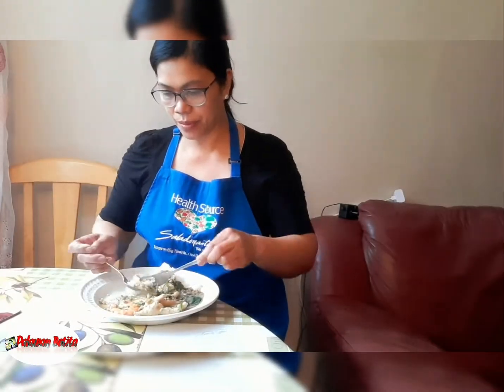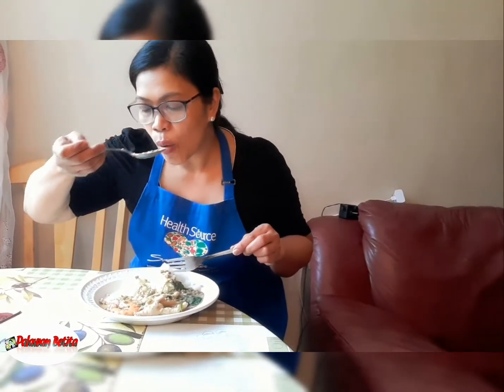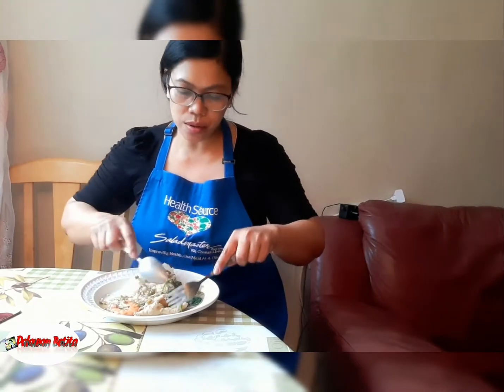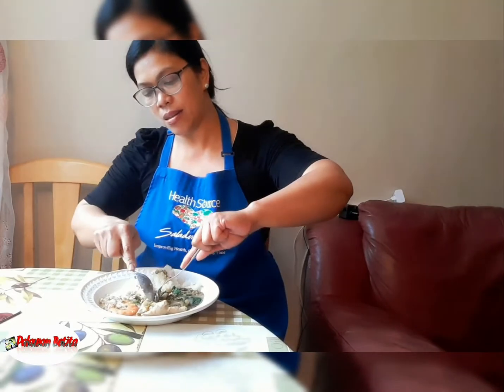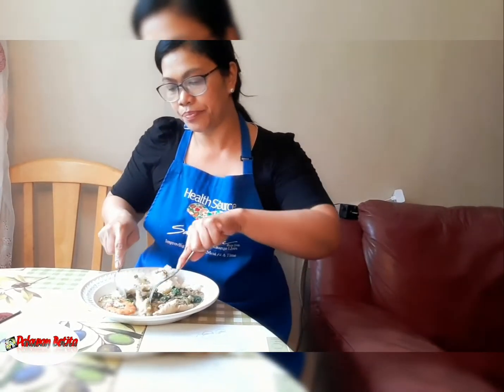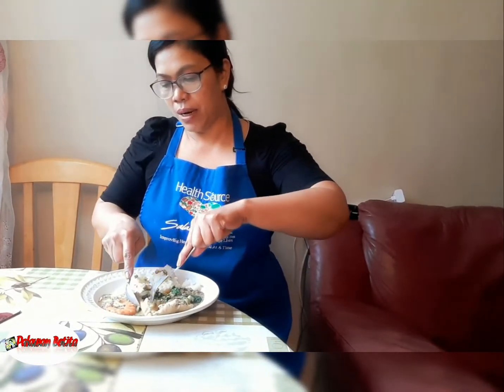Let's eat! Mmm, so good! One cup of monggo with ten pieces of adidas and a few hipon — maraming makakakain ang pamilya. Mmm, so yummy!